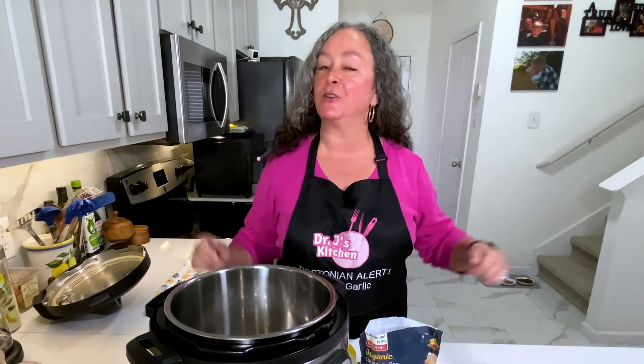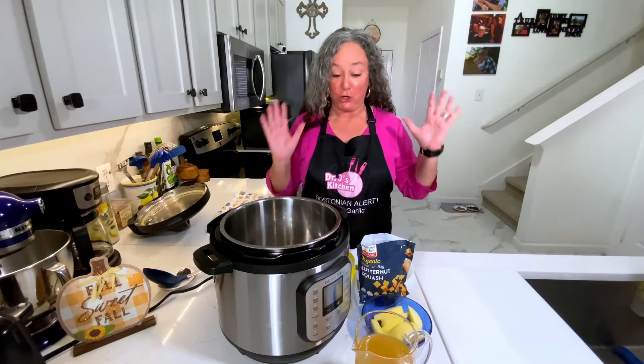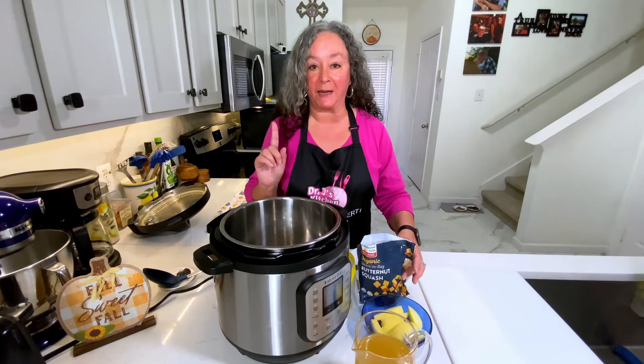Hey, I'm Dr. J. Welcome to my kitchen. Today I'm going to show you a super fast but delicious butternut squash and apple soup. You're going to love it. It's all vegetarian and it's just going to be super light, and you can have this in your freezer anytime. This is definitely a weeknight meal for us.